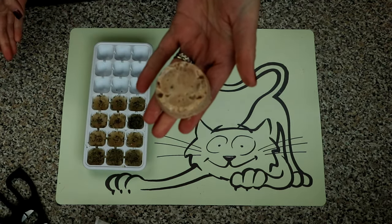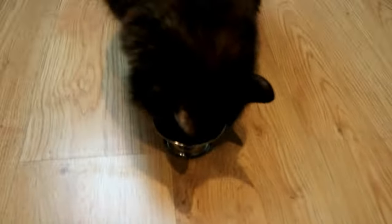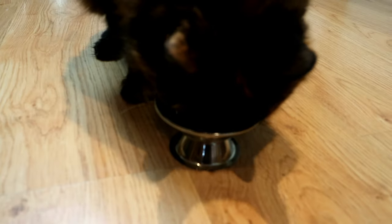Our little tuna frozen treats — let's see what Ragsy thinks! Thanks for watching this video guys, I really hope that you enjoyed it. If you gave any of these treats a go, please let me know in the comment section below. I hope your cat enjoys them as much as Rags does.